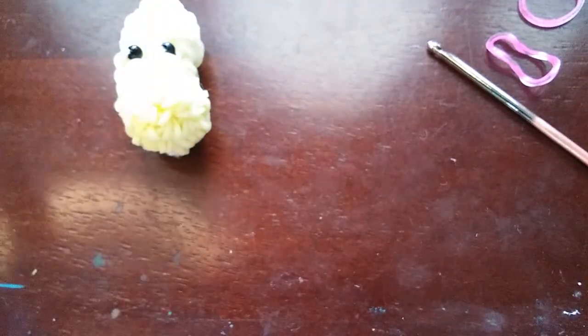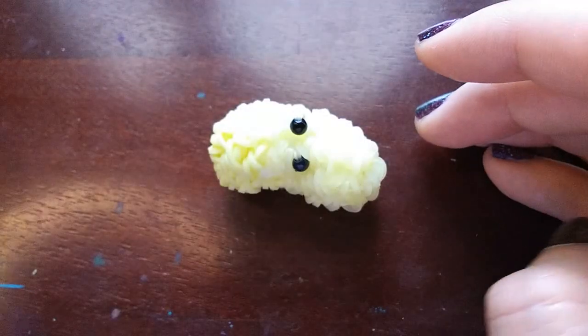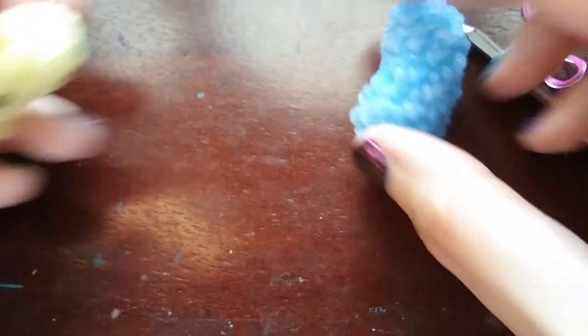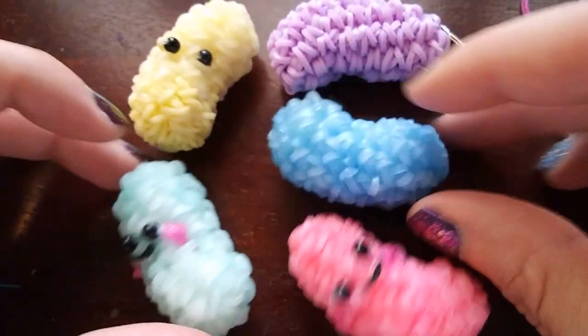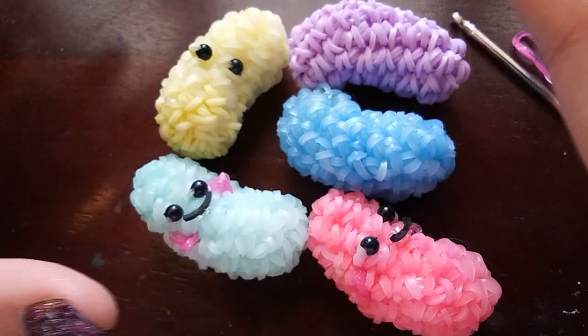I hope yours turned out okay — I hope you like it. I like this design, I like the subtle bean shape. I think it's cute. If you make one of these, definitely show it to me on Instagram. I would love to see how your jellybean turns out, and it lets me know if I did a good job in the tutorial. I always feel a sigh of relief when I see someone else make it and it looks good. I love seeing what you guys make, so definitely show it to me on Instagram.